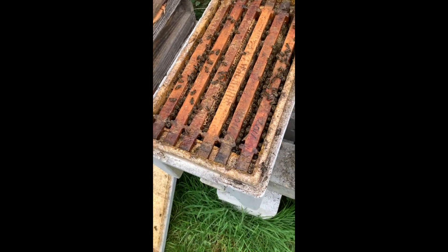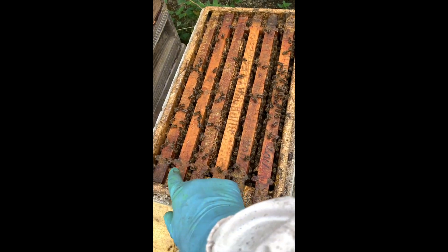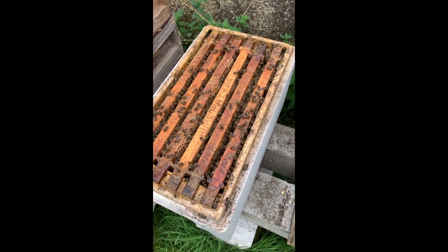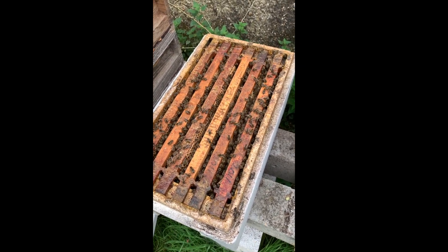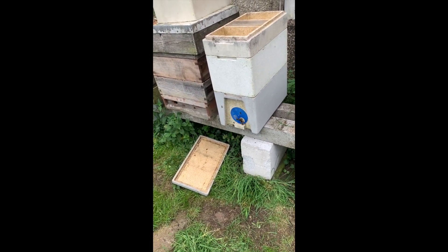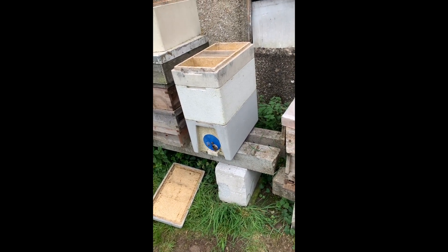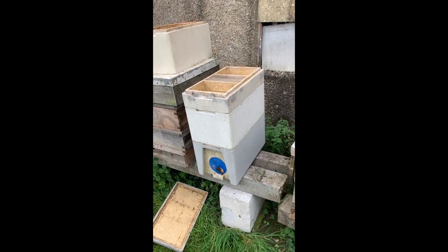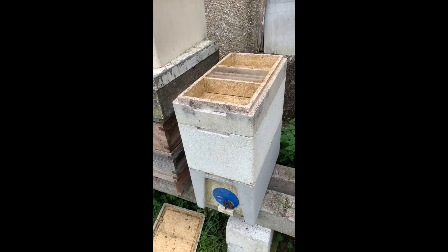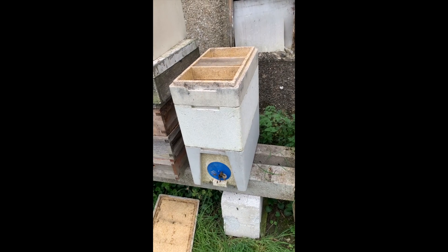I may be too late, but when I left this box last time there was a queen cell on that frame, and another queen cell on that frame. It doesn't need two queen cells, so if that's still the case I'm going to take one out. I've taken the little queen cell out and left the big one, put an extra box on with some empty frames, and I'll fill the feeder up before I go, then leave that one alone for a few weeks and see how it gets on.